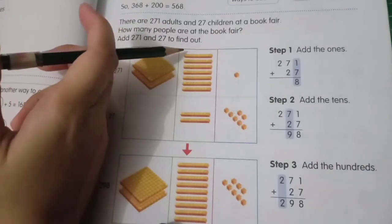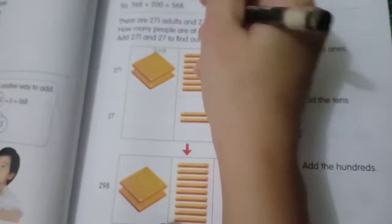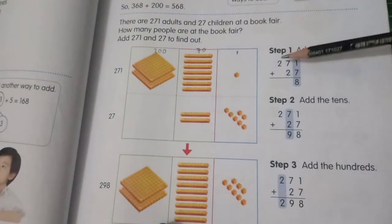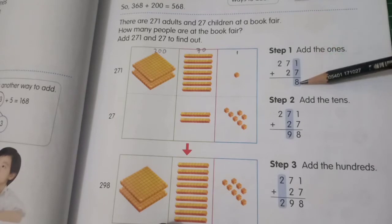And then the tens: 10, 20, 30, 40, 50, 60, 70 — so 70 here. And the ones is 1. So look at this: 271 plus 27 — first you add the ones. One plus seven is eight.